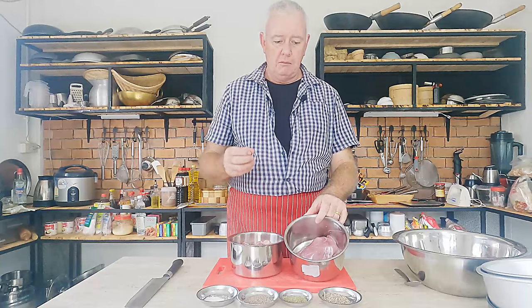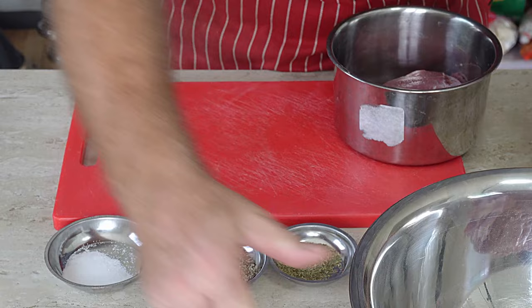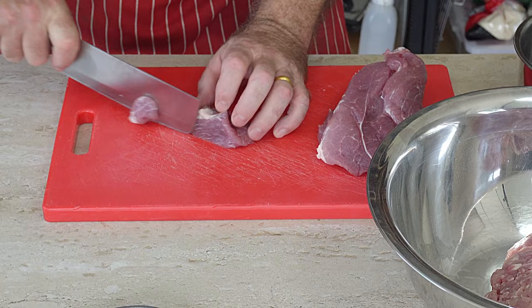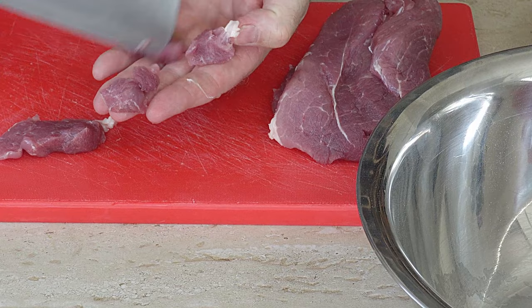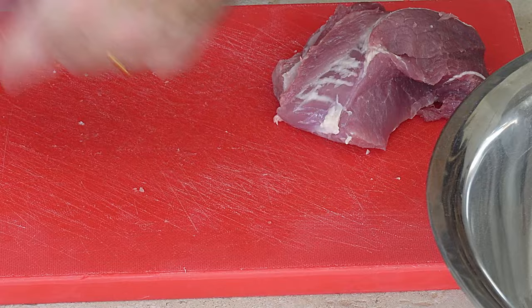We have to cube this pork shoulder very small — dice it small. We've got a bowl and all we're going to do is tip our mince in there. I'm going to put that seasoning to one side and dice up this pork shoulder very, very small. We want some small, small cubes — we want those cubes of meat in there. When I say small, like that — that's what I mean. Just cube it up the best you can.